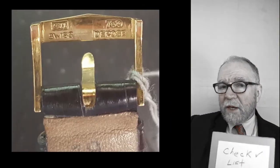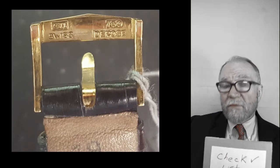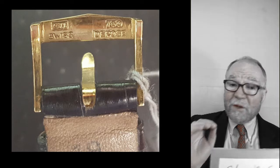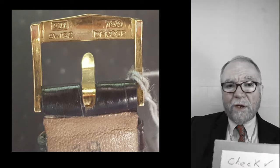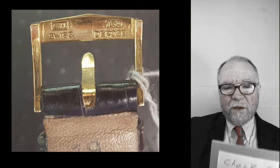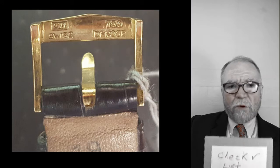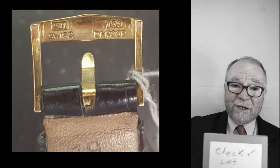Looking at the buckle — the buckle is a Vacheron Constantin buckle. That's good; I'm not going to have to go out and buy one of those. The band, however, is not. I'm going to have to replace the band on here. A genuine Vacheron Constantin band runs about $400 to $500.